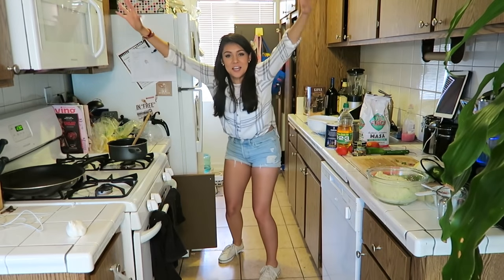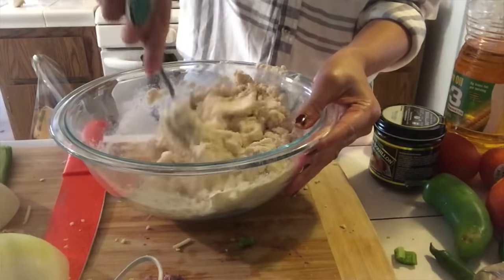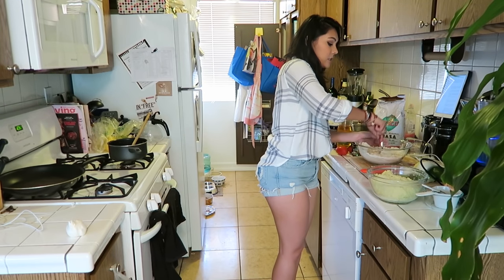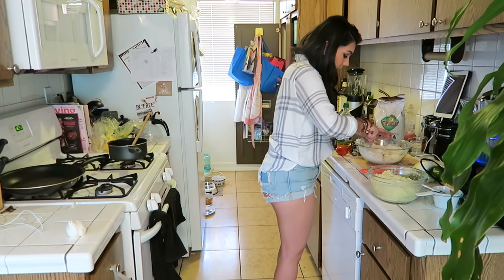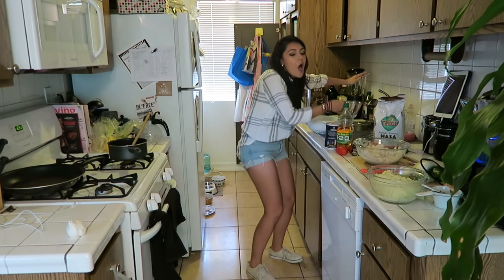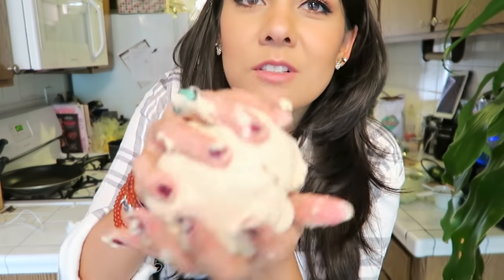We're gonna do two cups of masa corn flour and one cup of warm water. Stir this until it's fully mixed. The masa should be very sticky but should form an easy ball when rolled. If not, add water until it is sticky but easy to work with. I feel like I messed up because this is not sticky at all — very dry. I'm gonna add some more water. Getting stickier, it's working. I feel like overall you should add about a cup and a half of water. Our masa mixture is now totally sticky but easy to work with in a ball.